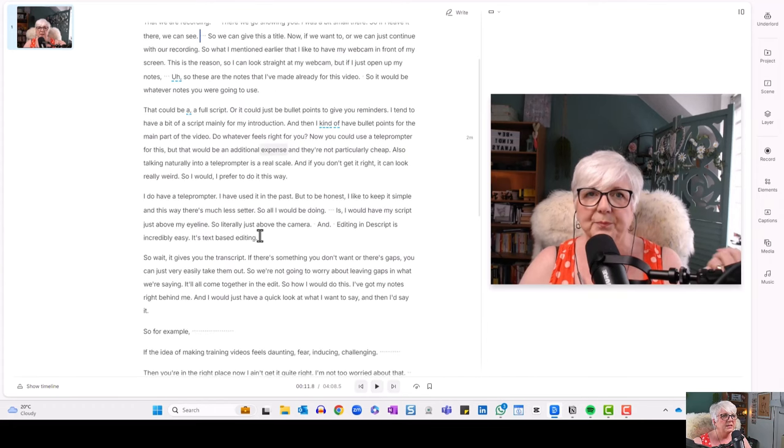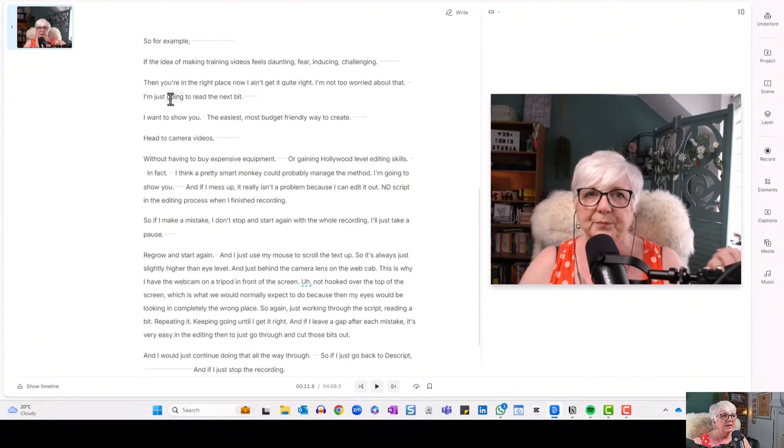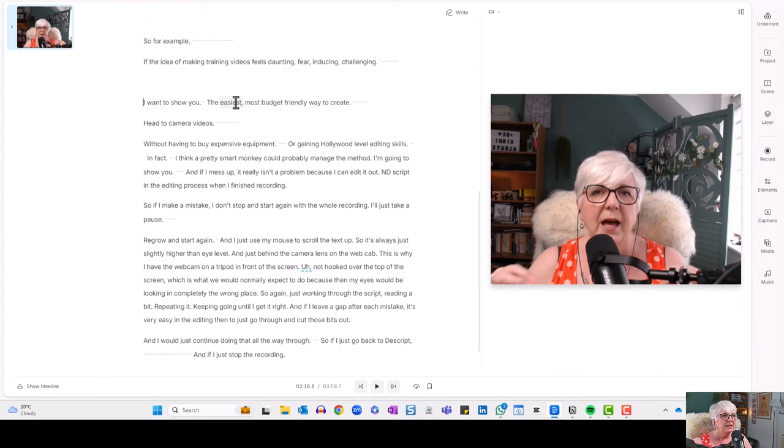If there are bits I don't want, I can just highlight them with my mouse and hit the delete key — and now they're gone. The transcription doesn't always pick up exactly what was said, but it gives you a good idea. So if there's a bit I didn't want, I highlight it, hit delete, and it's removed. If I play this bit: 'I want to show you the easiest, most budget-friendly way to create head-to-camera videos.' It's a bit pause-y — there are a lot of pauses.